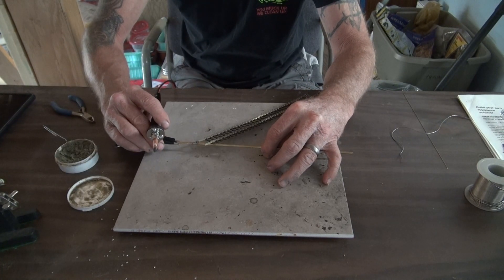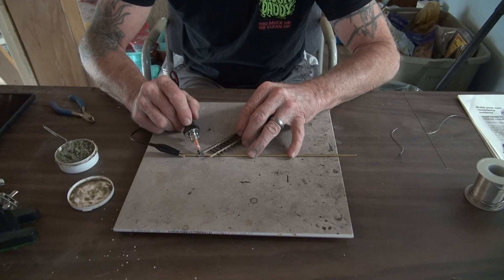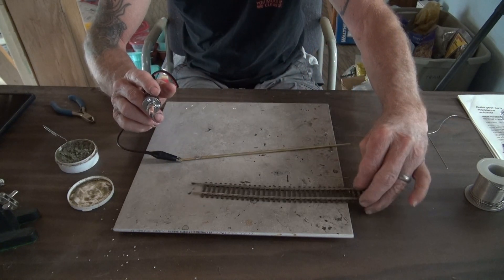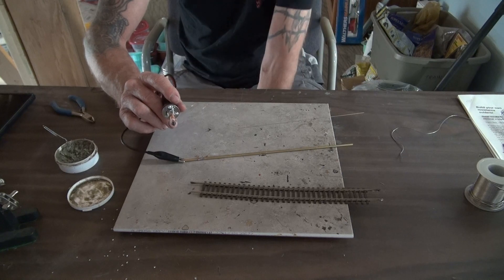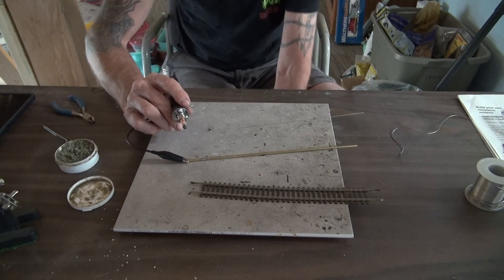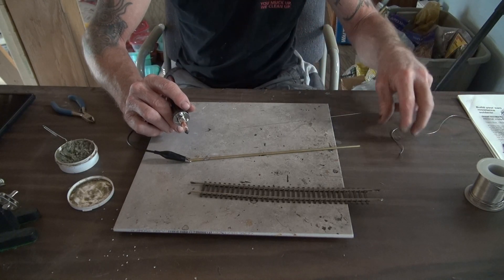I'll go ahead and disconnect that — you can do it the same way as you're soldering — and voila, there we are. I'm going to make a small adjustment to the amount of current with the dimmer switch that you saw in video one.